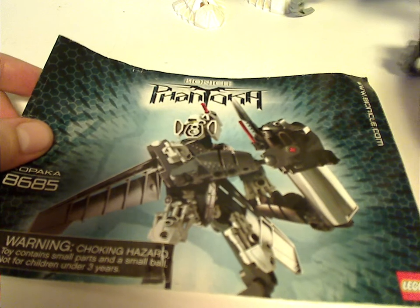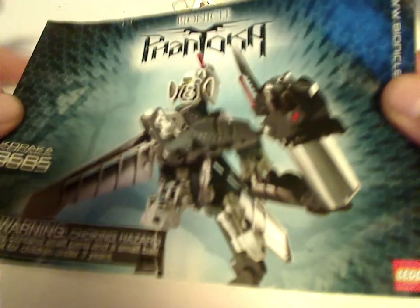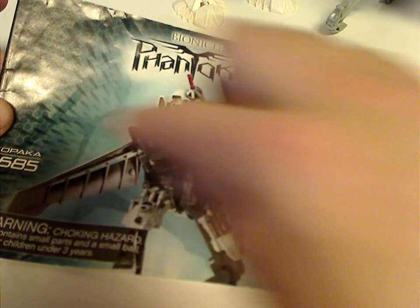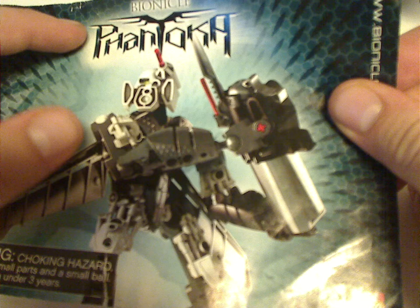We'll start off with the only instruction entry for Toa Kopaka. As you can see, him standing up in a striking position, and there's some hexagons going on for whatever reason. The Bionicle logo, Phantoka logo, a T with wings on it, and then Kopaka, set number 8685, choking hazard, and Bionicle.com.